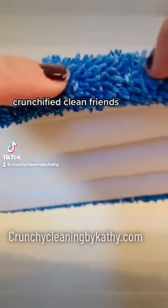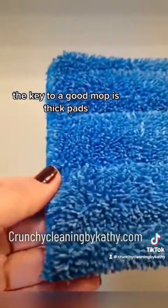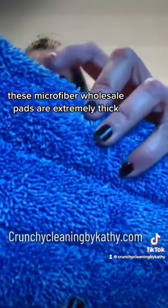You see that, Crunchified Clean friends? This is my favorite mopping system. The key to a good mop is thick pads. These microfiber wholesale pads are extremely thick.